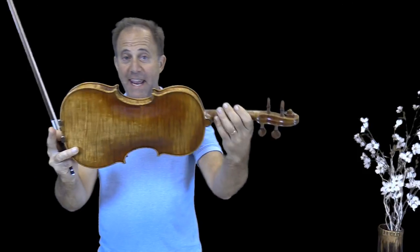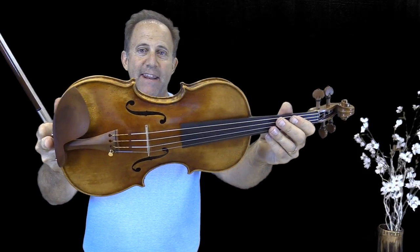That was the STV1500. Now I'm grabbing the Holstein David Violin.